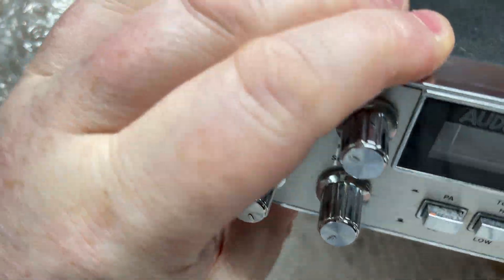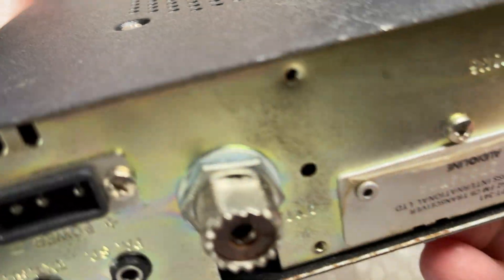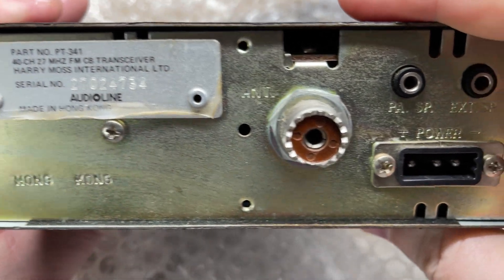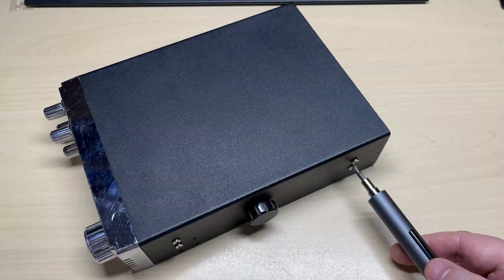It's supposed to have a fault: no transmit, no receive, no channel display — just the signal meter lights up. The radio doesn't look in too bad a condition really, I've seen worse. Check out my previous video on one of these.